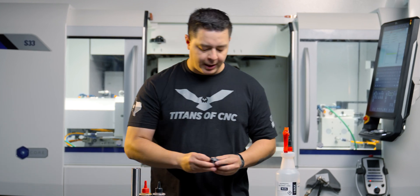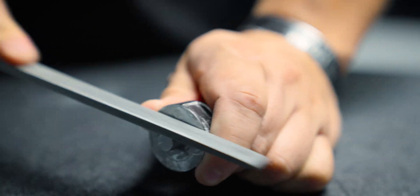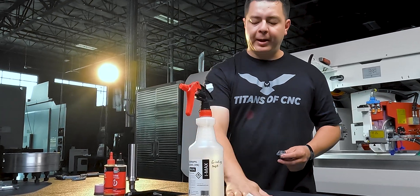In order to mount this wheel, the first thing I did was scuff up the face with a file — that gives the epoxy a good bonding surface. Then I'm going to spray it with a little bit of alcohol to clean it.